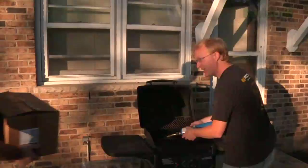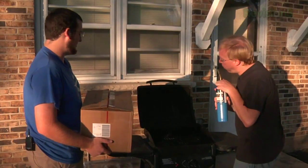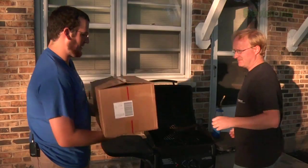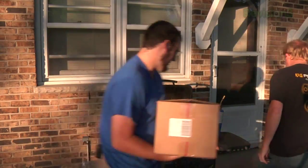Hey Ben, what's going on? Oh, Parker. You made it up from Texas. Yes, I did. Did you bring the stuff? The stuff's right here. All right, let's take a look. Looks good. All right, let's build this automatic can crusher.